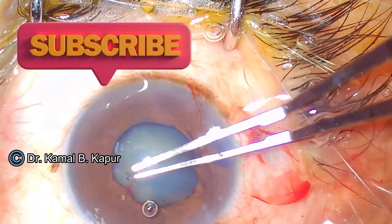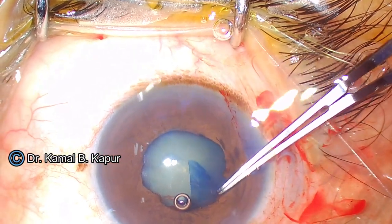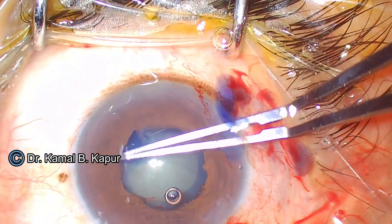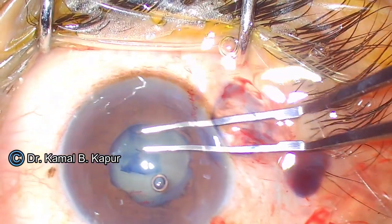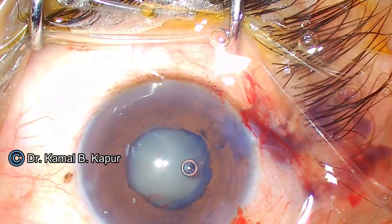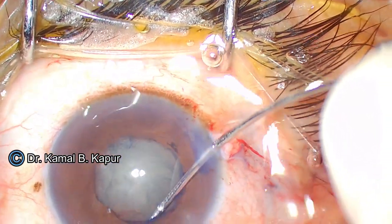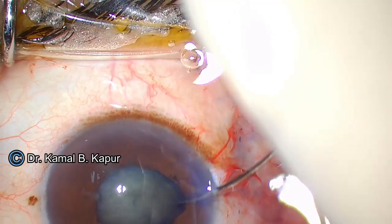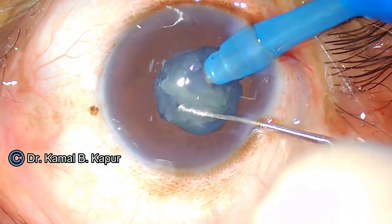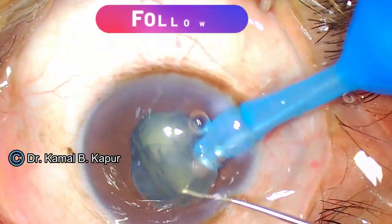Once this is done, we proceed with our capsular rhexis. One thing to remember is in such cases, sometimes our rhexis is fibrotic and sticky and the capsule is fibrotic and can be brittle. So sometimes we end up making a smaller capsular rhexis. One word of caution is when you do your hydro procedure, especially your hydro delineation and hydro dissection — while doing hydro dissection, the pressure of fluid doesn't have to be very aggressive. Otherwise, you can have a capsular block and cause a posterior capsular opening. So if you have a smaller capsular rhexis, make sure that the hydro dissection is not very aggressive.